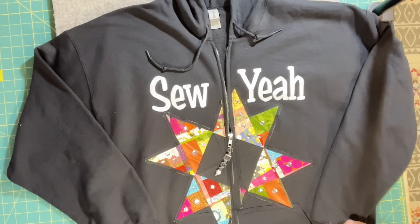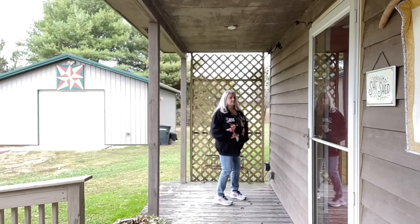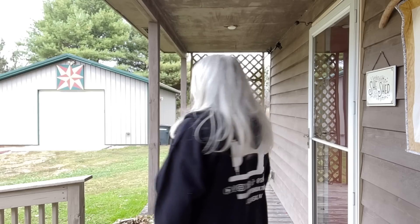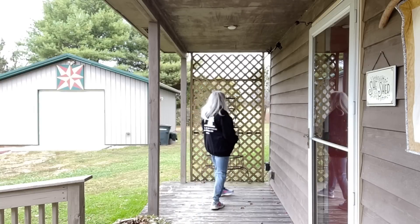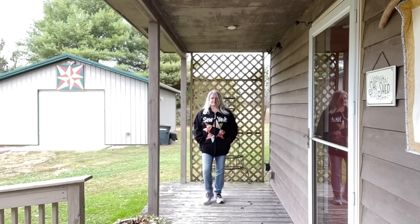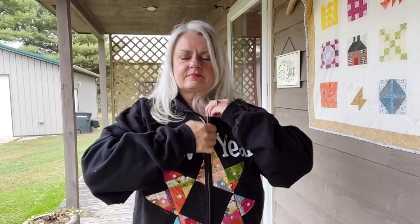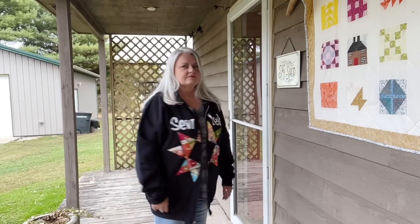I'm no fashion model, but here I am in front of my she-shed, just wanting to give you an idea of what the jacket looks like overall. I ordered an extra-large size, a little bigger than I'd normally wear, because with jackets you want lots of room underneath. You can see the star there, and a little closer up you can see the jewels and the zipper pull I added. Opening it up — it's pretty cool. So do something with your sweatshirt jacket, jeans jacket, or whatever you want to add some embellishments to!